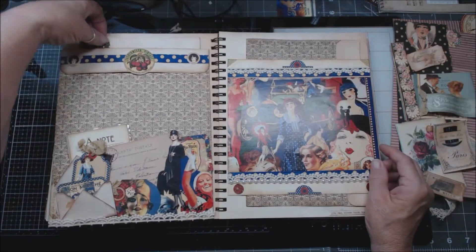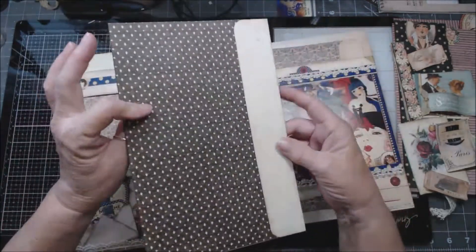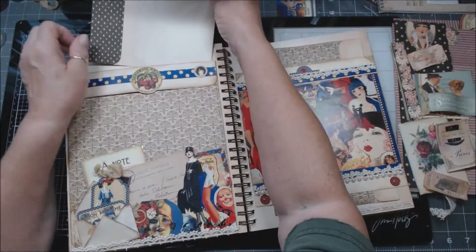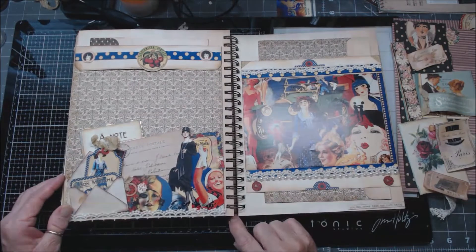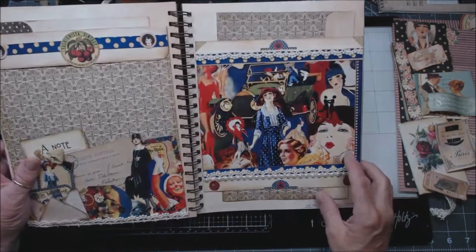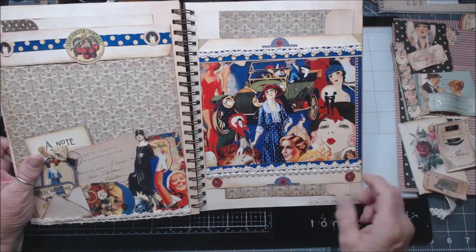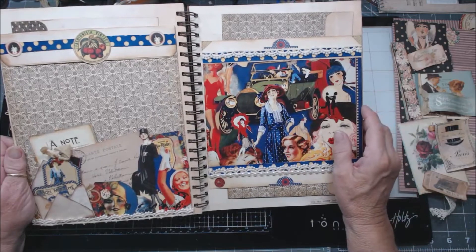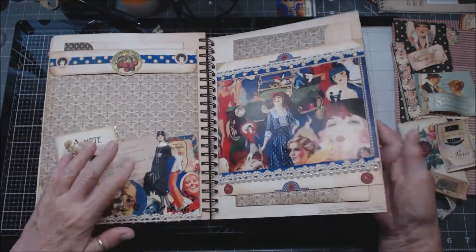I'll show you the last page — I put a map in it, identical to this one but a different print, done the same way, flipped over so it's the two sides. Remember how I was showing you that I had cut off these ends from the Bon Marché thing? See how I used them — I put one here and one here, and a couple of little punch-out things. I really like how that looked, just putting a couple of corners here.